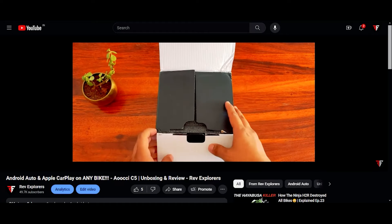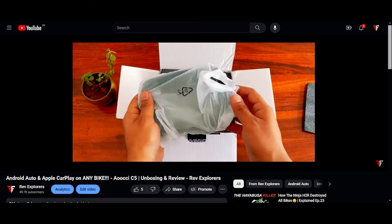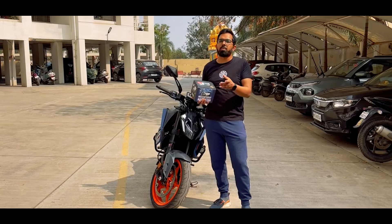We have already reviewed this in an unboxing and review video. There will be a link here so you can see it first, and then you will understand.